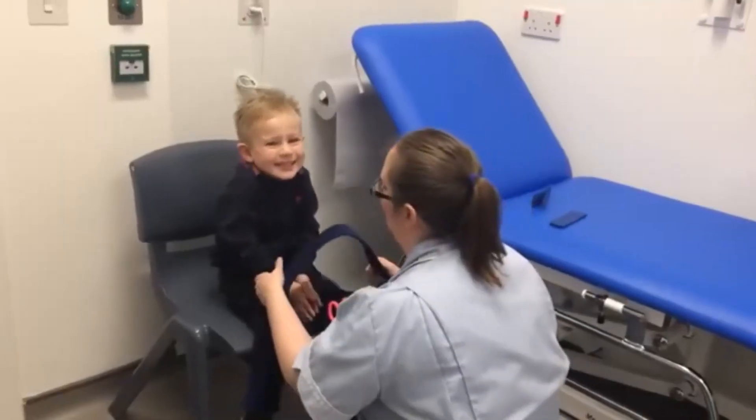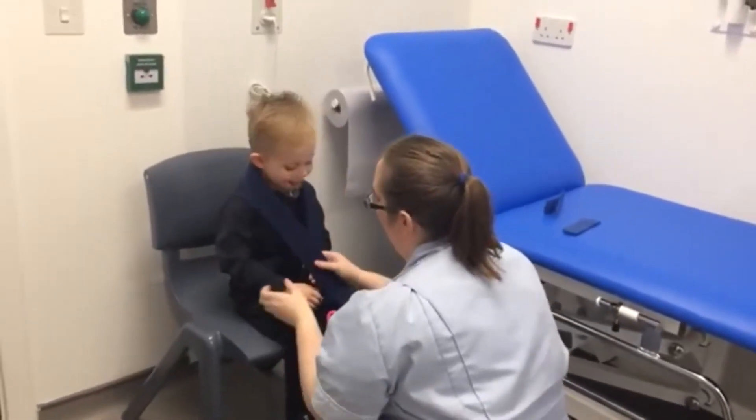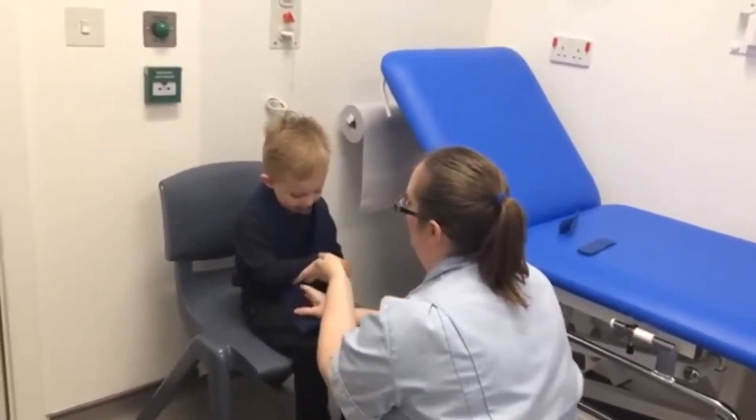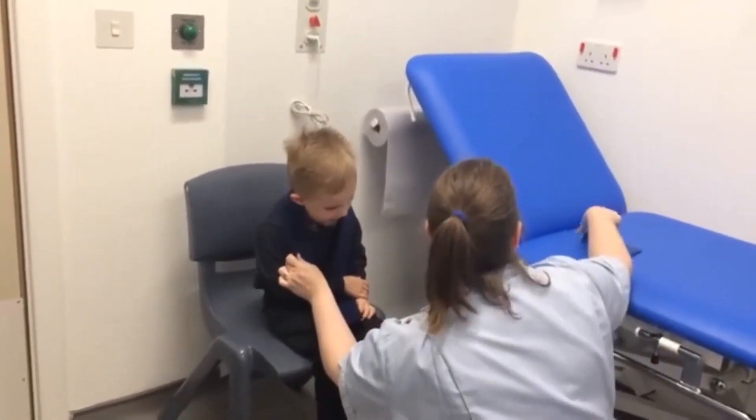You should put this on your poorly arm. Are you ready? Up and over. Up and over. Up and over, and then we go under. Good boy. Attach the sticky.